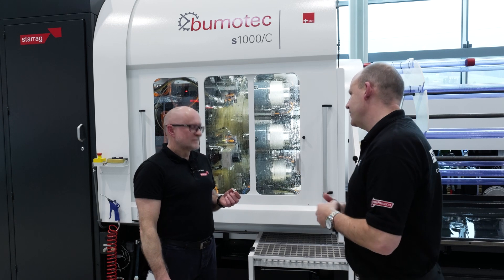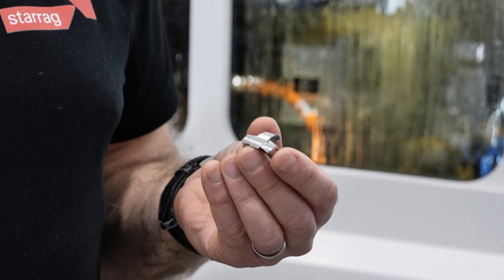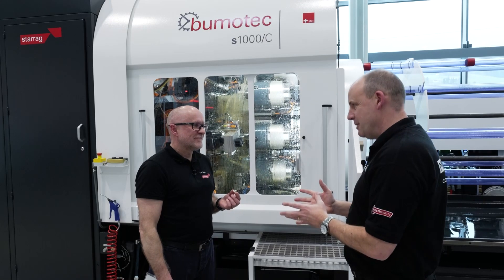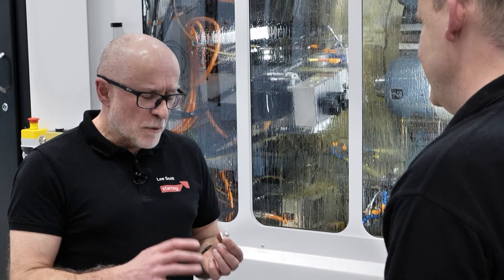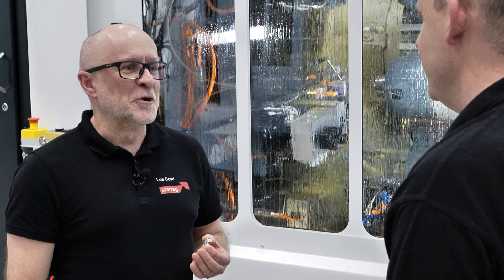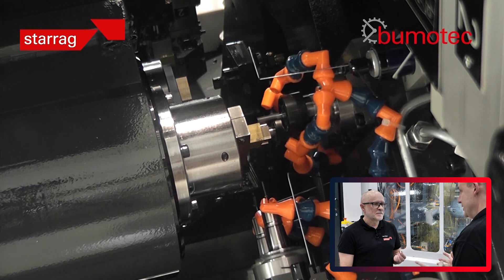Lee, what is this part you've got in your hand? This is a watch link, so it forms part of the bracelet of the watch. Now we're going to find out how it's made, but before we do, how quickly is something like this machined? They come in various shapes and sizes, but a typical watch link would be around 15 seconds.